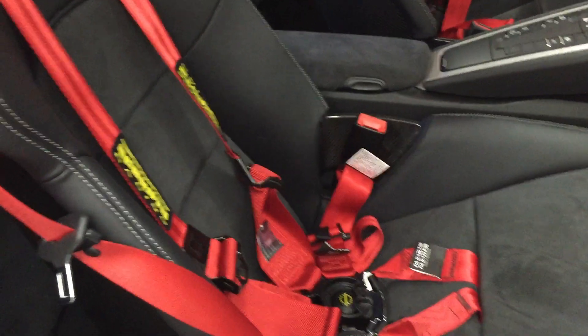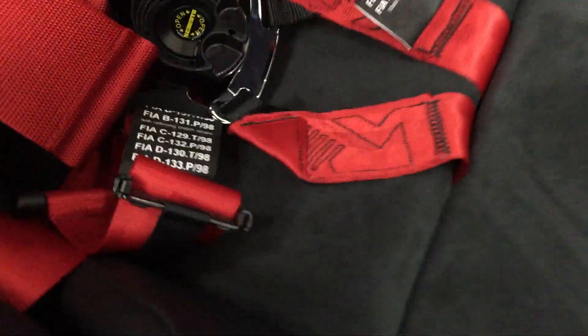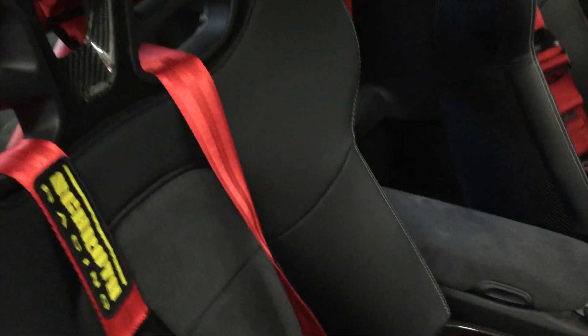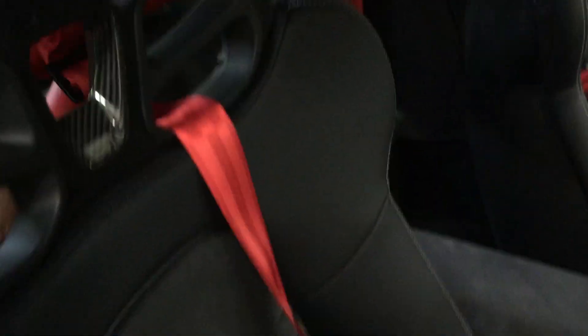As you can see here, everything is finally completed. This is the passenger side, which has been opened up to allow acceptance of the harnesses. I'm going to open things up and move the harnesses out of the way — you can see that everything can be tucked away pretty easily.